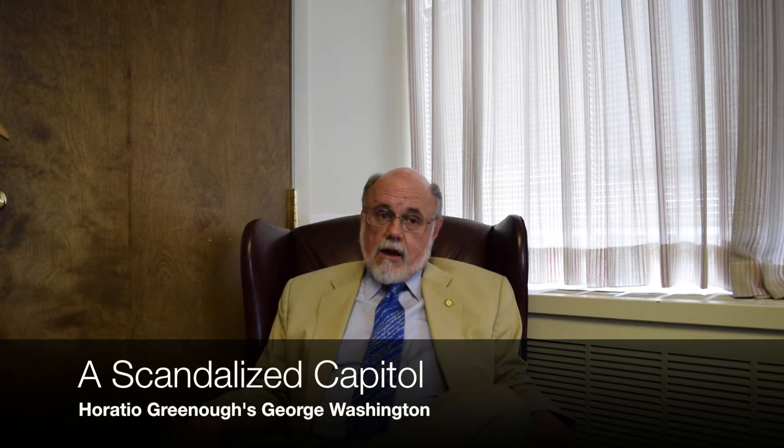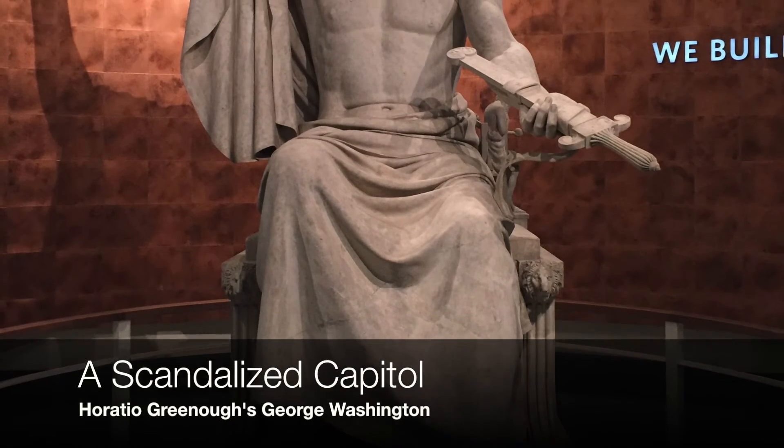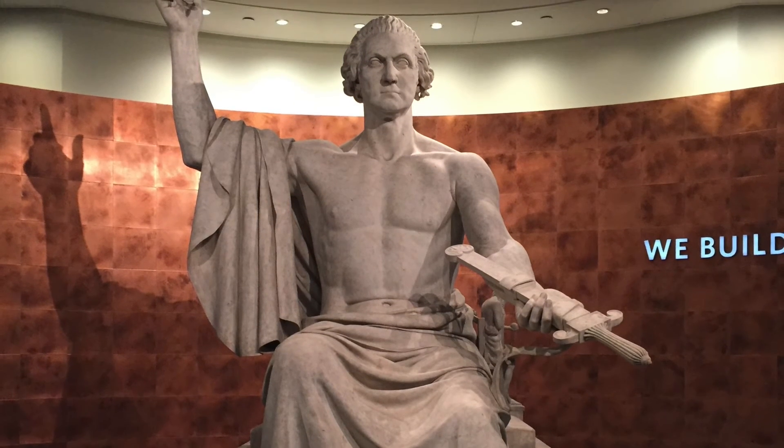It is there now at the National Museum of American History, where you can see this huge statue of Washington. It is the centerpiece of the new Smithsonian exhibit on the nation we build together.